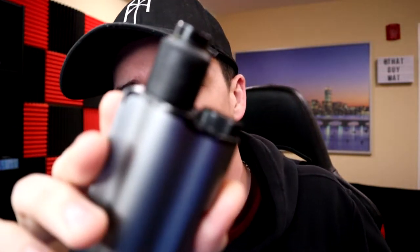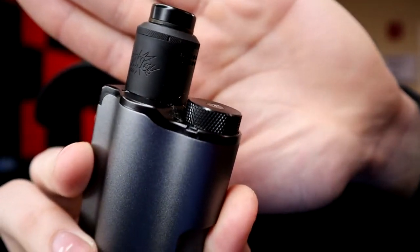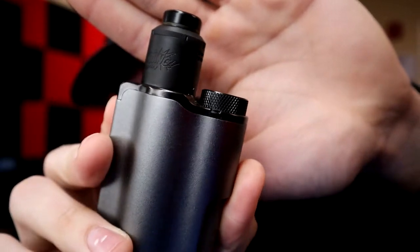All right, what is going on everybody, welcome back to the channel. If you're new here, my name is Matt, and today we're gonna take a look at the Dang RDA — that's right, that matte black Dang RDA.